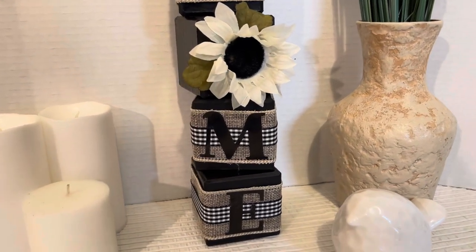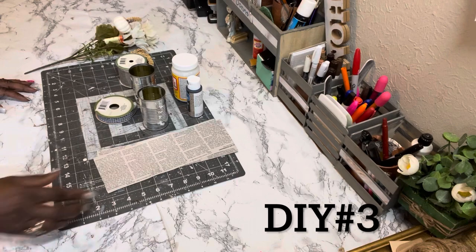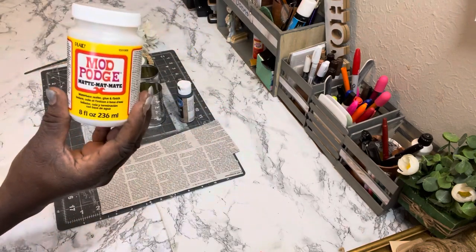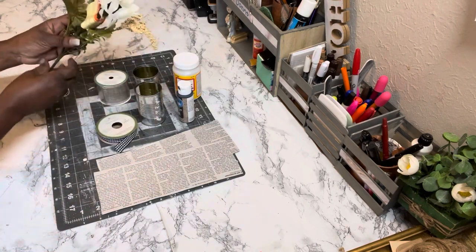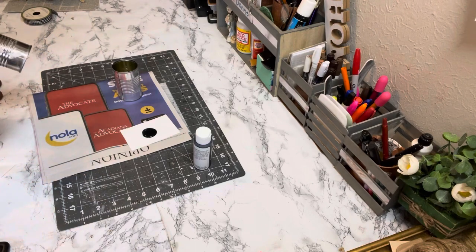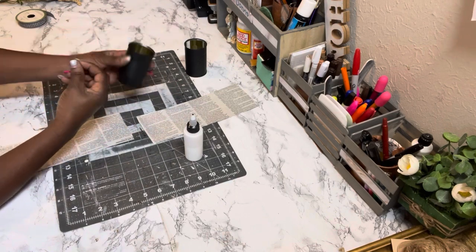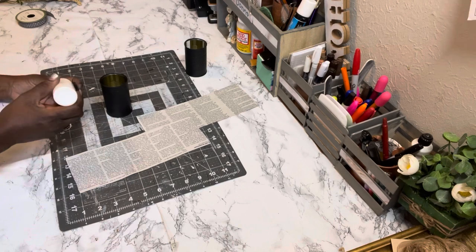Here are the supplies for DIY number three. I took some newspaper and cut out two strips, and I have two spaghetti sauce cans I saved from cooking. I also have chalk paint in black, black and white gingham ribbon, Mod Podge, burlap ribbon, and the adorable fall pick from Dollar Tree. First, paint the cans with the black chalk paint — the entire can — do that for both cans, let dry completely, then add the newspaper strips with Mod Podge.